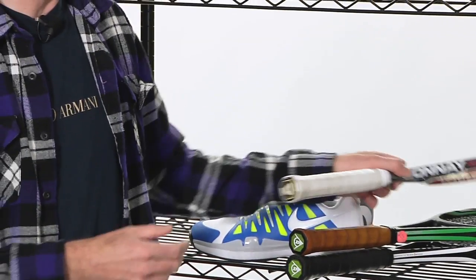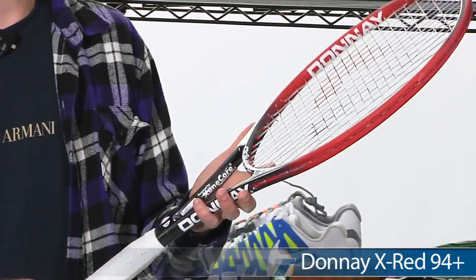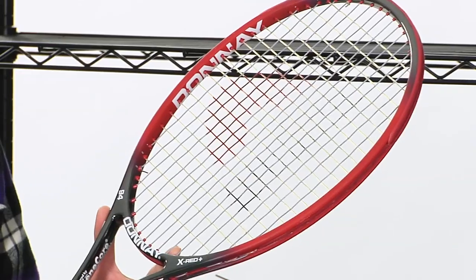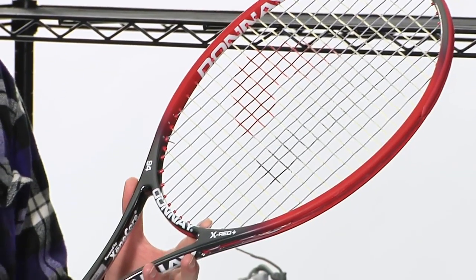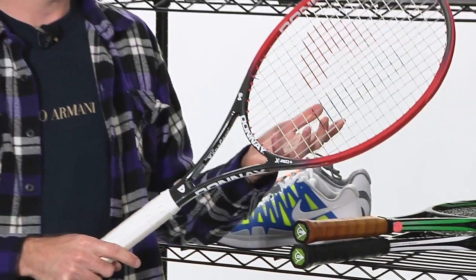Let's have a look at some rackets now. First up, an offering from Donnay. This one is the X Red Plus 94 — the plus stands for weight, not length. So it's a standard length racket, but it does come in with additional mass over the old X Red. Strung up, this one's going to be right around 12.4 ounces, so it's got a lot of plow through. Very soft, plush feel. It's a great player's racket.